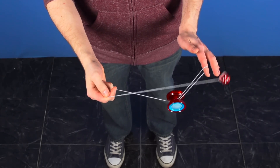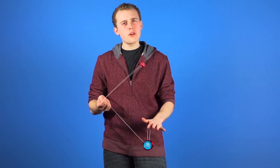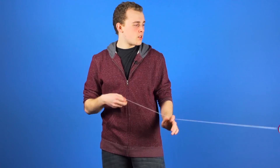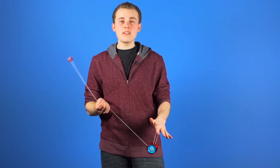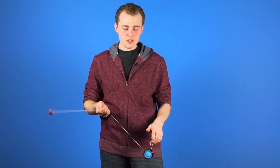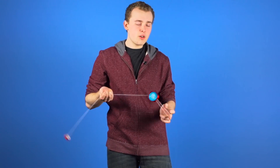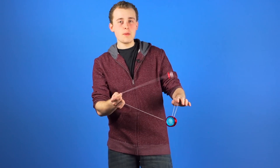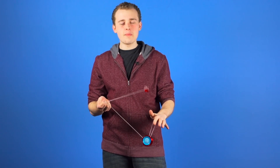After you have mastered the basic rebounds and you are ready to add a little bit more challenge and make this trick look more impressive, you can start adding yoyo motions while you are doing the rebounds. If you remember the yoyo motions from our last E-FAN video, you can add those while doing this trick — double on trapeze, double on undermount, and then you can add Eli hops while doing the wrist rebounds. That just makes this trick look a little bit more impressive.